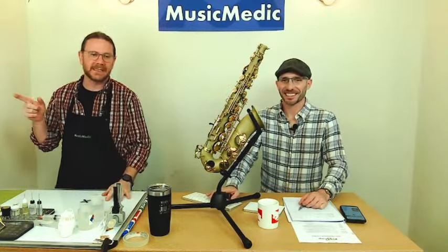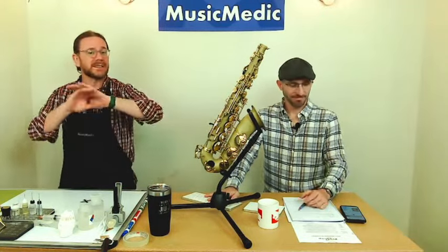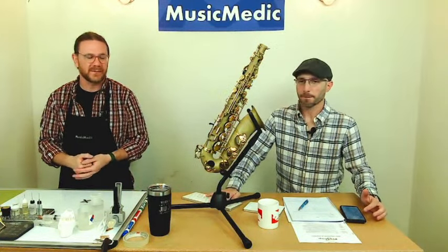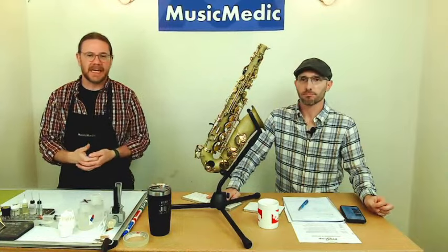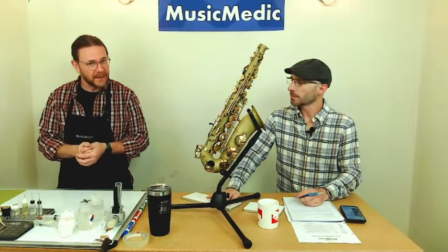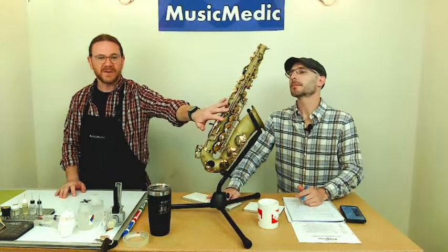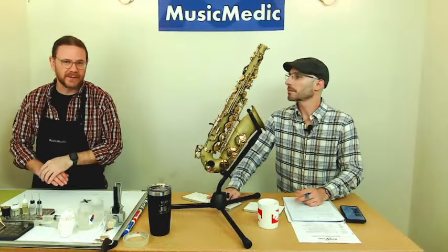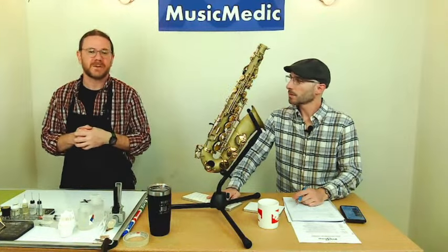You saw us last week — we were out by the sink. We talked about cleaning the body of the instrument. We took all the keys off. We had just the body in the sink, and that's where we used just regular Dawn dish soap. It's great for degreasing and it's not going to harm delicate lacquers. We also talked about making sure you dry it off completely — very important, especially if you have steel parts like pivot screws or needle springs, because you don't want them to rust.